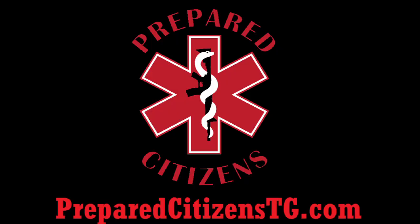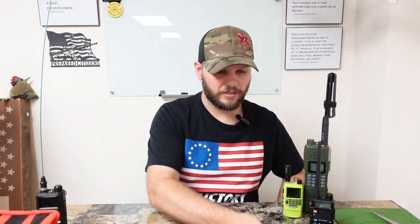What is up guys, this is Jay with PreparedCitizens. Today I want to talk about extending the range of your handheld radios — probably the most common question I get. First off, these are not cell phone replacements. You have to understand the application you're getting the radio for, and that's going to be to maintain contact with those that are semi-closely around you.